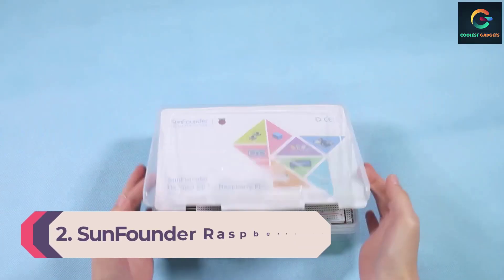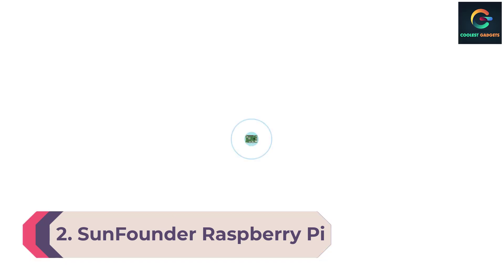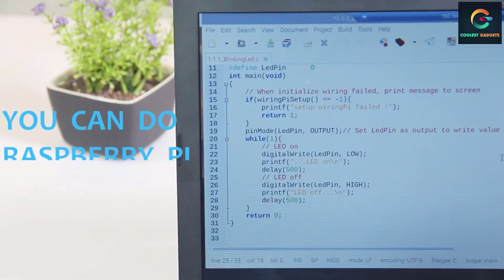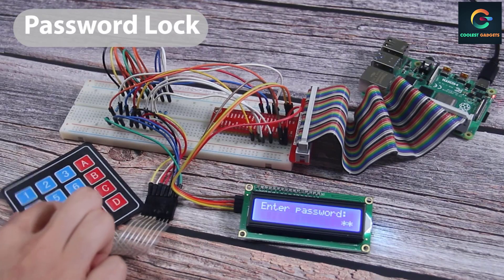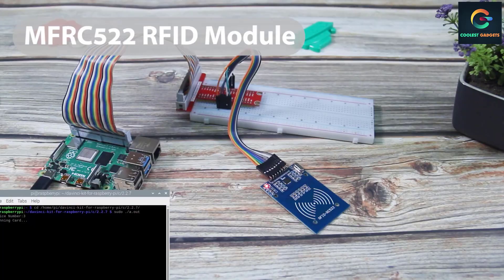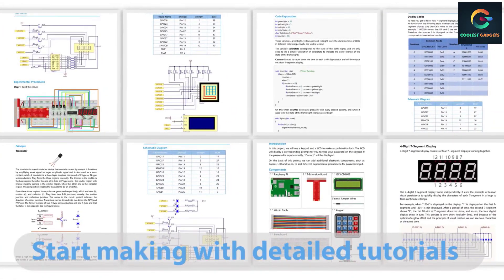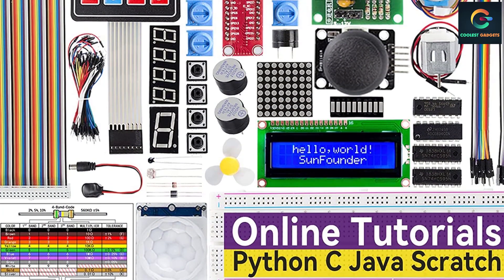Number 2: SunFounder Raspberry Pi Starter Kit compatible with Raspberry Pi 4. If you are looking for the cheapest, most budget-friendly Raspberry Pi starter kit, then you must have the SunFounder Raspberry Pi Starter Kit. Its fine-quality hardware components, reliable performance, and low-cost nature make it special in the list of best Raspberry Pi starter kit brands. This kit from SunFounder is called the Da Vinci Kit and is compatible with Raspberry Pi 4 Model B, 3 Model A+, 3 Model B+, 3 Model B, 2 Model B, 1 Model B+, 1 Model A+, Zero W, and Zero.